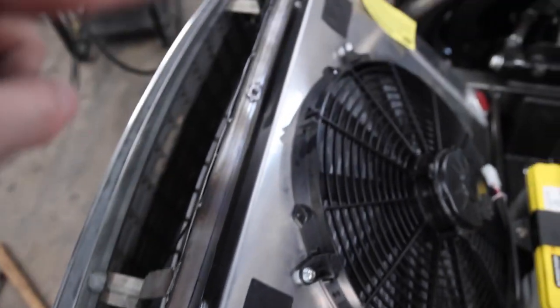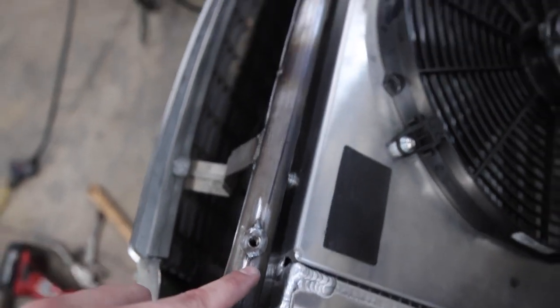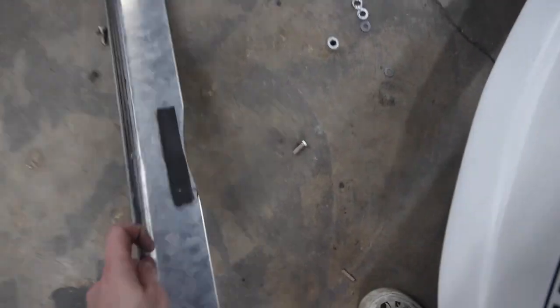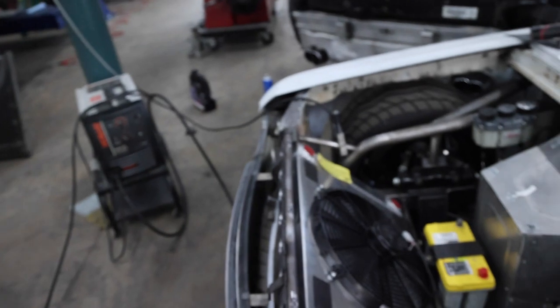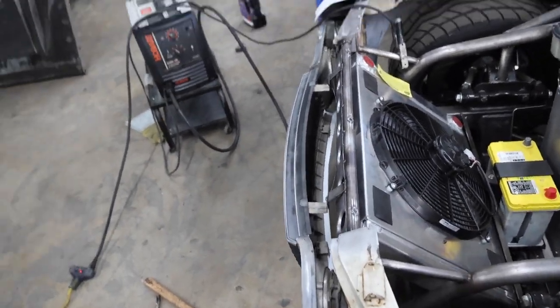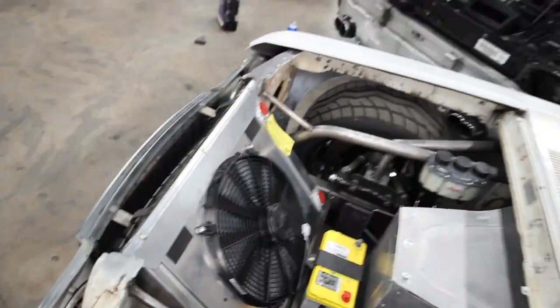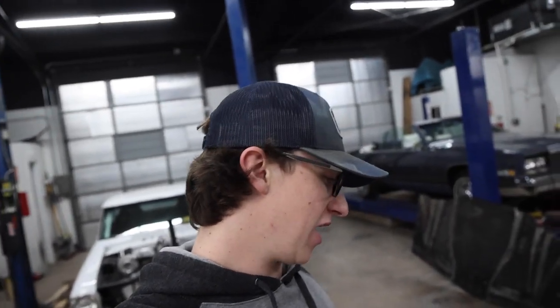I drilled holes in this cross brace and tacked in these little weld bungs. Now I'm going to throw this plate up there and see how it fits — if it fits, I'll know the radiator will be securely mounted. I got it bolted in, de-burred it, and polished it a little to give it a shinier look. The radiator is now mounted, it looks great, it's solid, and you guys are now caught up with where I'm at in the truck.